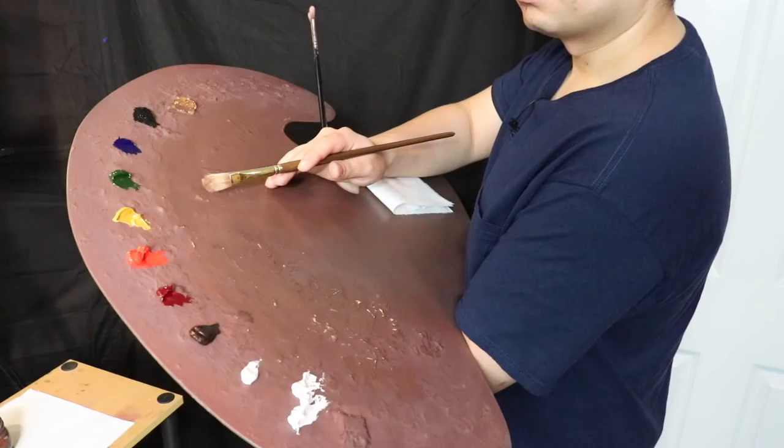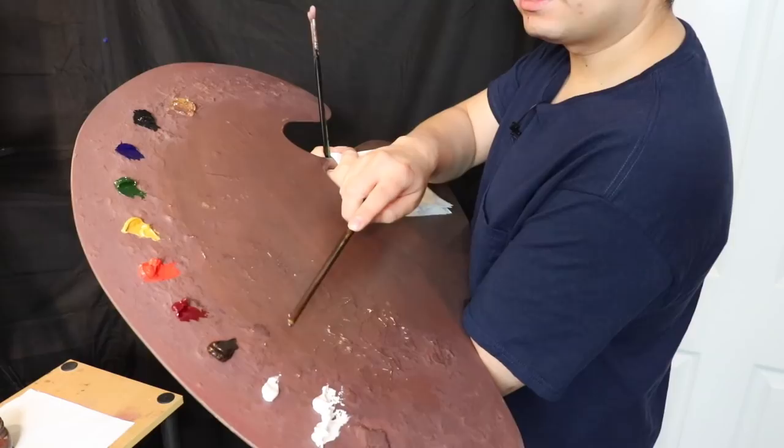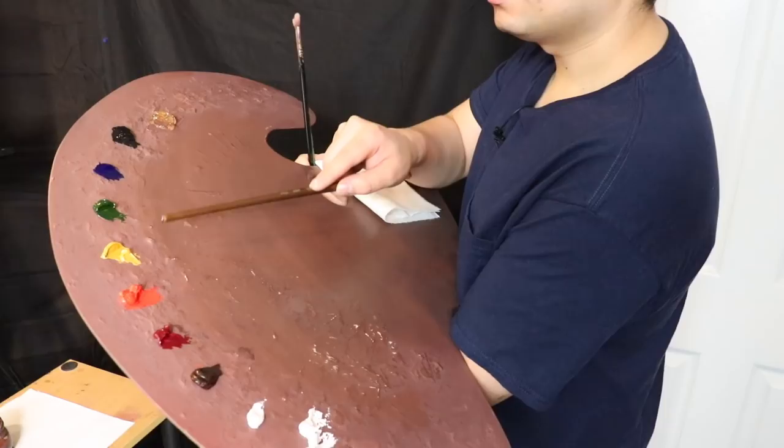We are in the selective render stage, meaning we are selectively choosing which areas to apply more focus. On the palette we have titanium white, flake white, burnt umber, alizarin crimson permanent, cadmium red, medium, yellow ochre, sap green, ultramarine blue, ivory black, and Neo McGill medium.